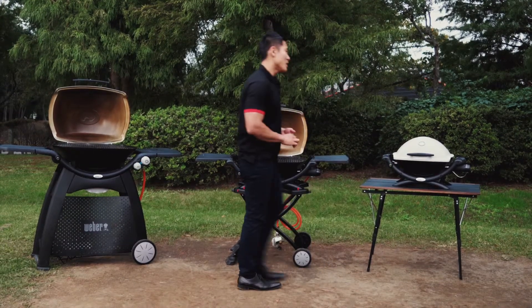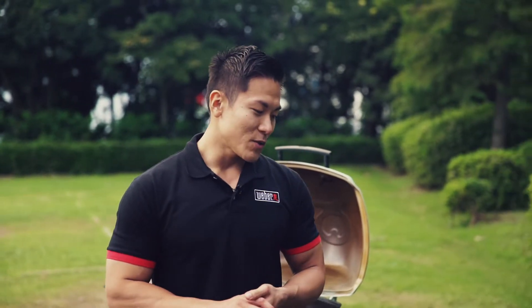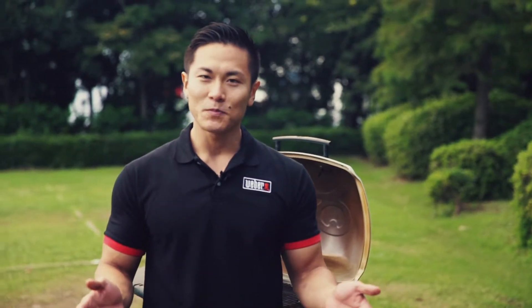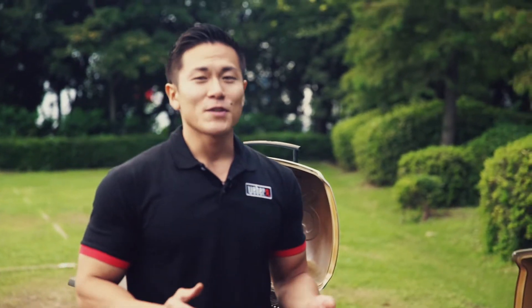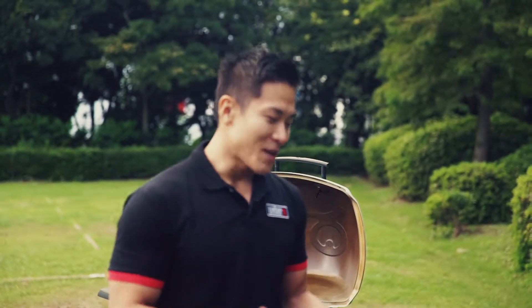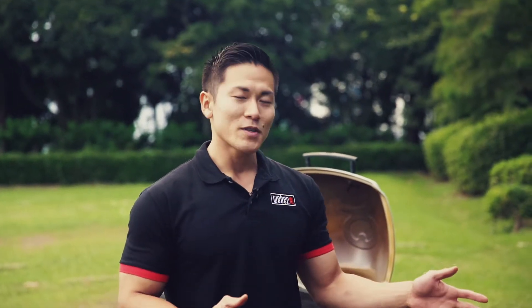The second, and my favorite, is the Weber Q. The other name is Q2200. It comes with a side folding table and it cooks for six to eight people. I personally love this grill because every single weekend I make my handmade pizza, and the amount of space I can put a pizza stone on is really useful. The Q2200 can use more accessories than the Baby Q.